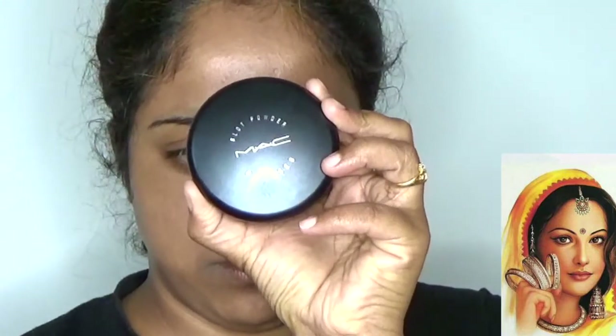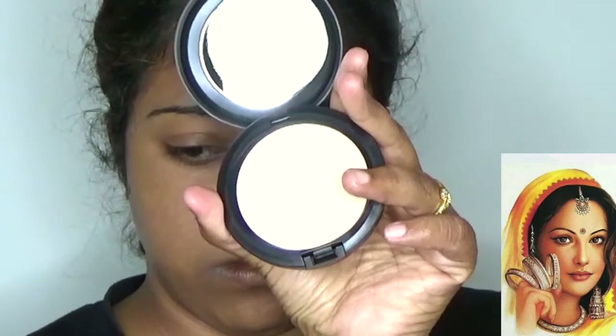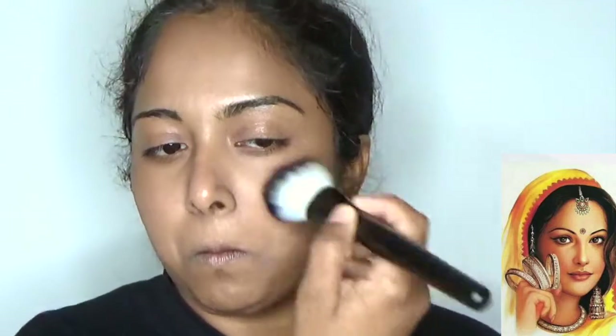Using matte pressed powder in the shade of medium, smoking up to my complete face to make sure that the foundation stays long-lasting.